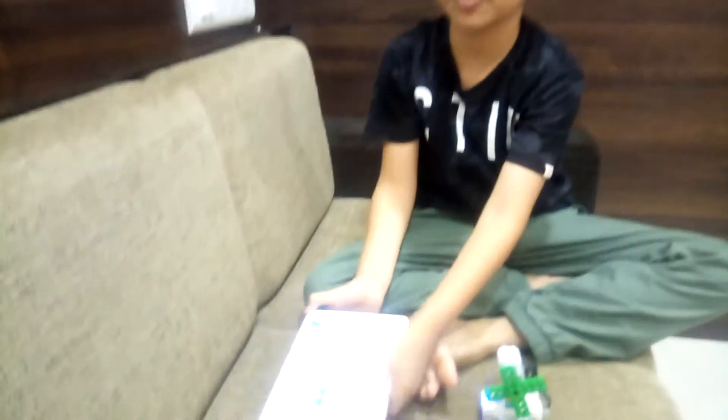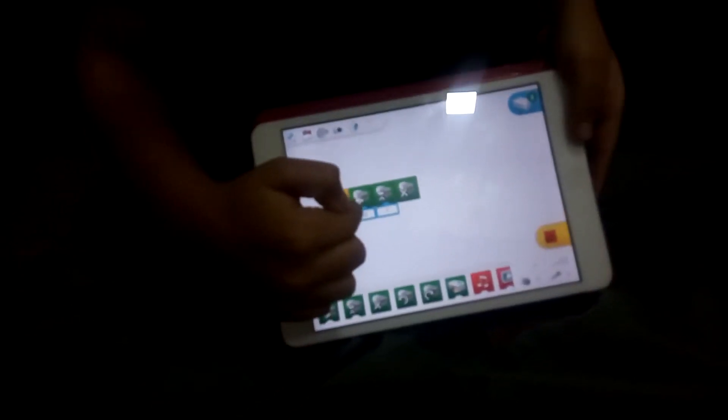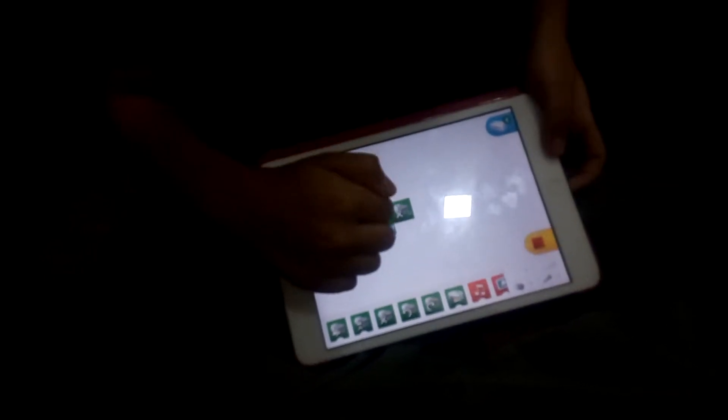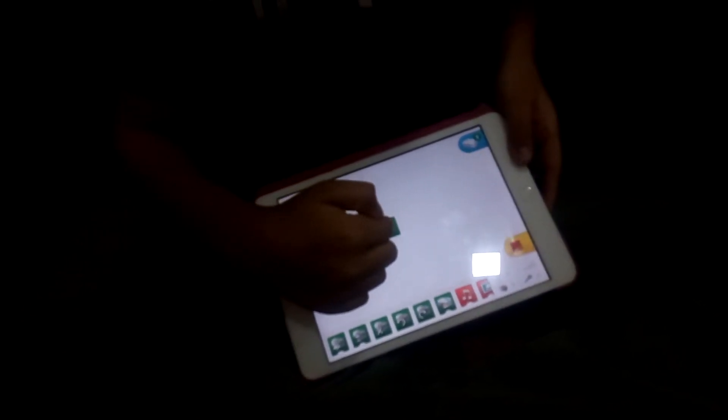Now I will show you. The program has a play button, a speed block which is 10, a timer block which runs for 7 seconds, and a stop button.